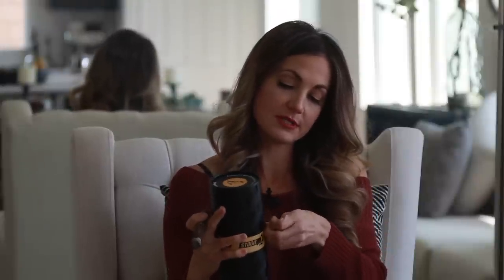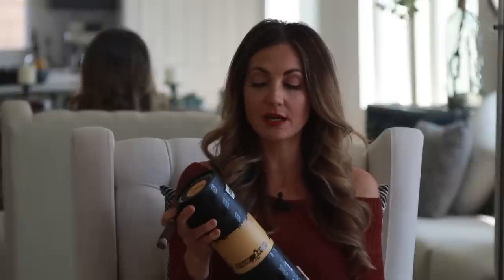And then we have the nice little tube — I've said it a million times, you can take these tubes, throw your cigars back in them, pop in a Boveda pack, throw them in your car or golf cart. They transport easily and keep your cigars safe and sound.